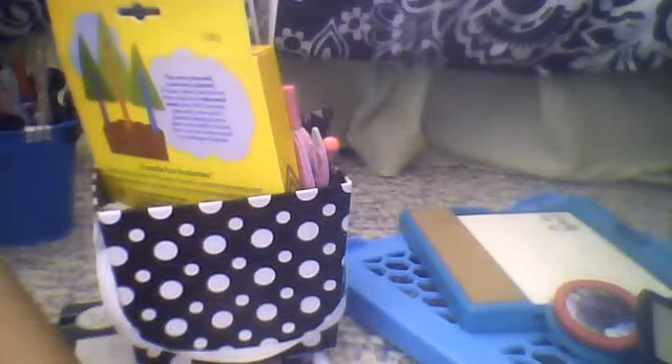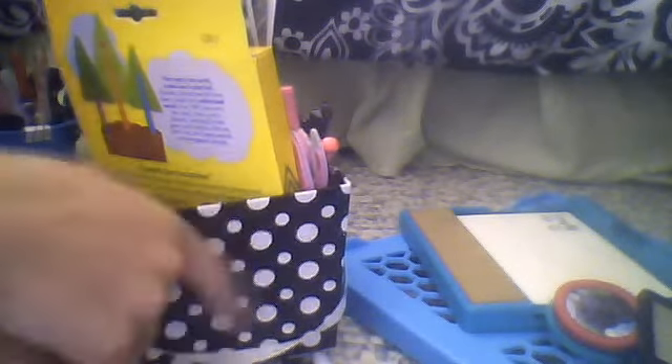Cheap and easy cute locker stuff. Just sort them out in your locker — you can do anything you want. Thanks for watching.